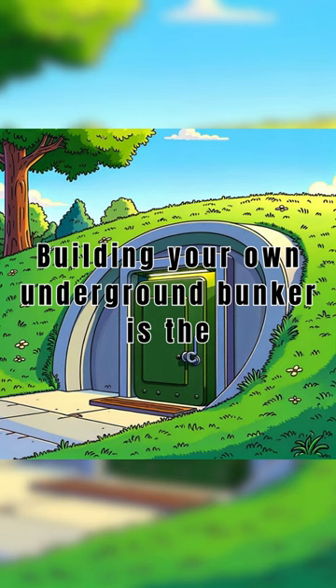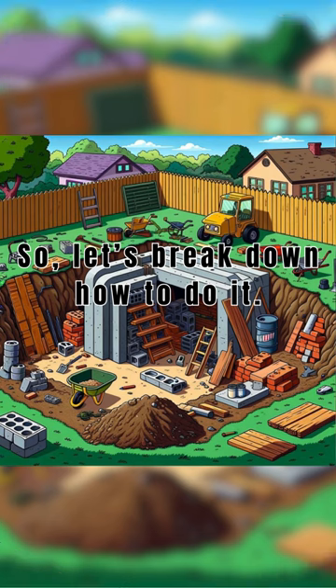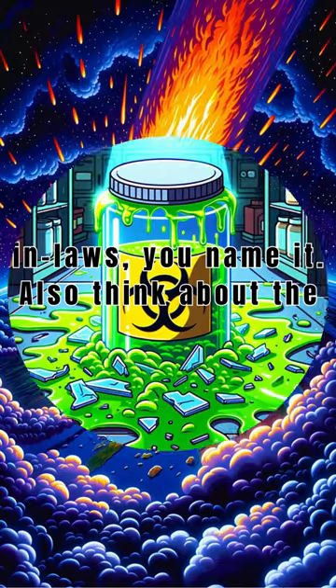Building your own underground bunker is the ultimate DIY project, and not for the faint-hearted. So let's break down how to do it. Start by sketching out your apocalypse-proof man cave, considering what you're hiding from — zombies, in-laws, you name it.